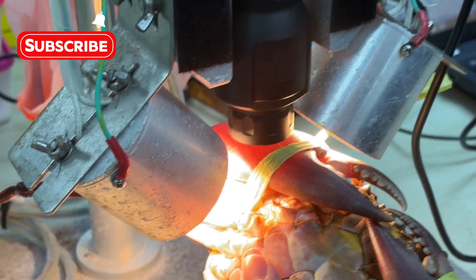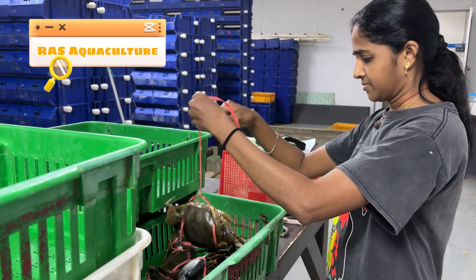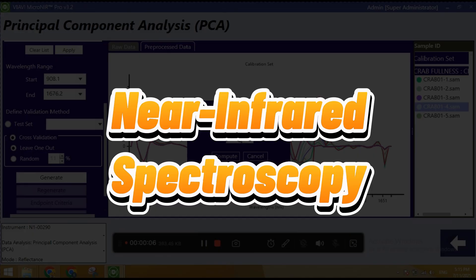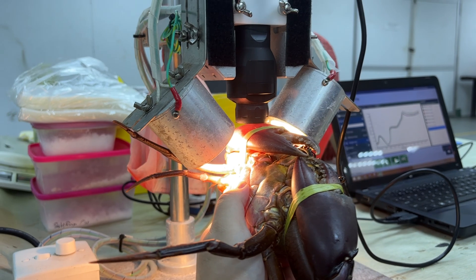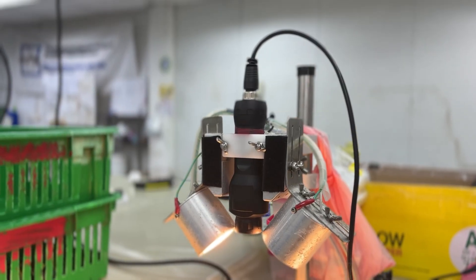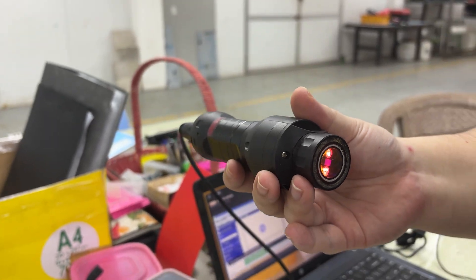Welcome back to the RAS Aquaculture channel. Telling the difference between a meat crab and a water crab can be quite difficult. After searching for a reliable solution, we discovered that NIRS — near-infrared spectroscopy — is a smart and effective choice. Today, we're going to show you how we use NIRS to test and compare meat crab and water crab. This technology helps us evaluate crab quality quickly, accurately, and without harming the crab. Let's take a look.